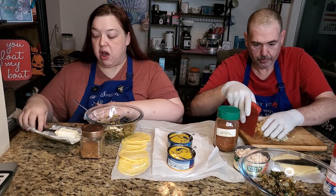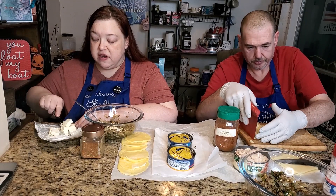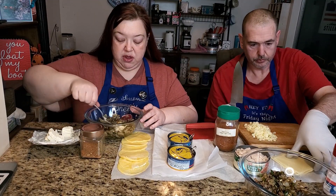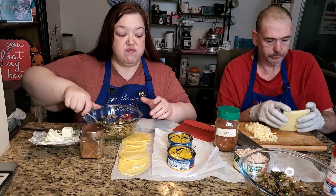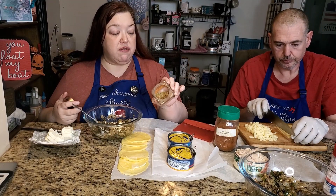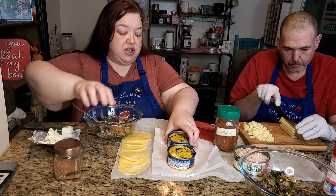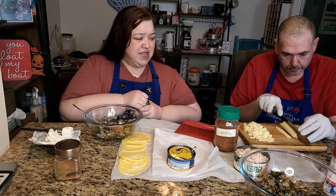Just break the cream cheese up a little — it's been softened from being out, and also the hot veggies will help melt it. For the tuna version I'm going to add about a tablespoon of our seafood seasoning, which does include real salt.